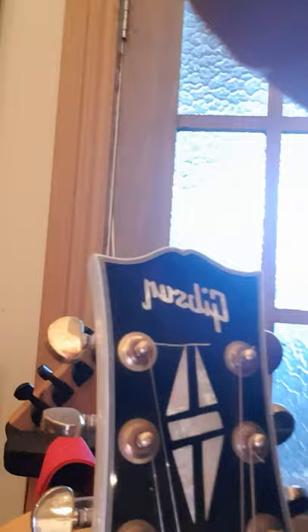Sorry about the angles guys — I can't flip the camera because I'm on my dad's phone. This is a Gibson with 22 frets, a Floyd Rose, and humbuckers. It's a real Gibson but it's actually a copy — made in China — but it sounds great.